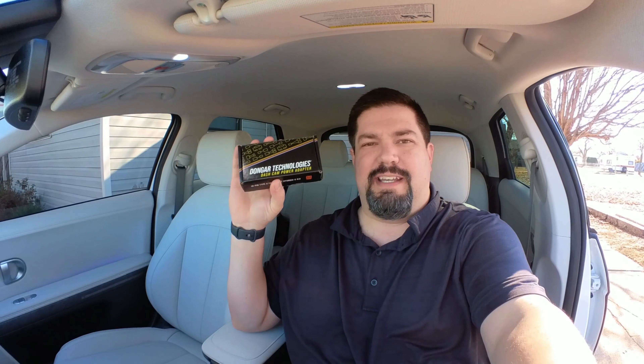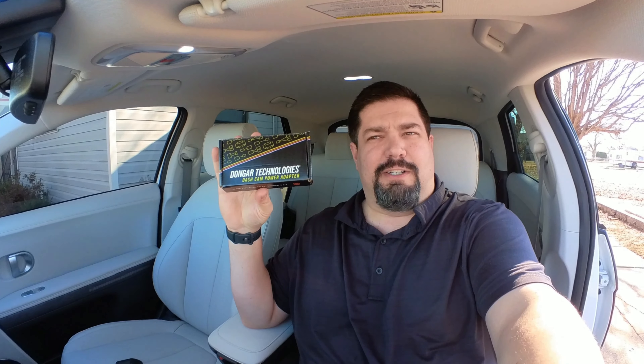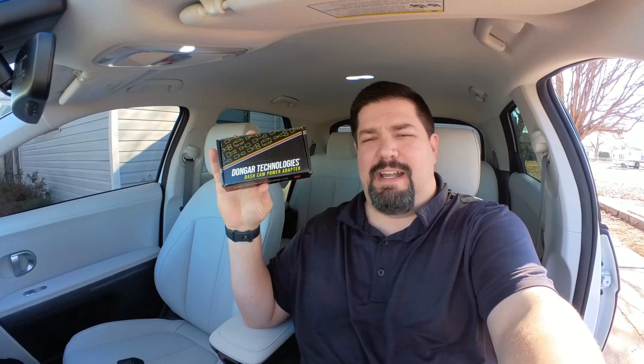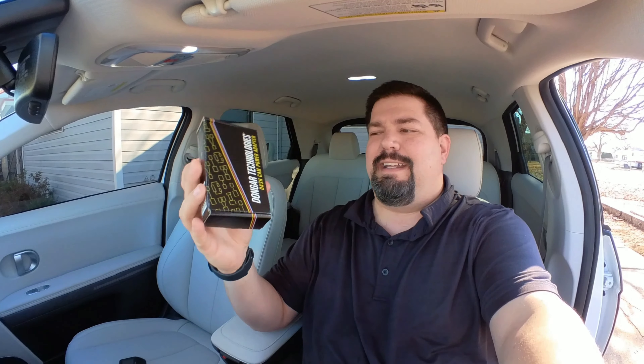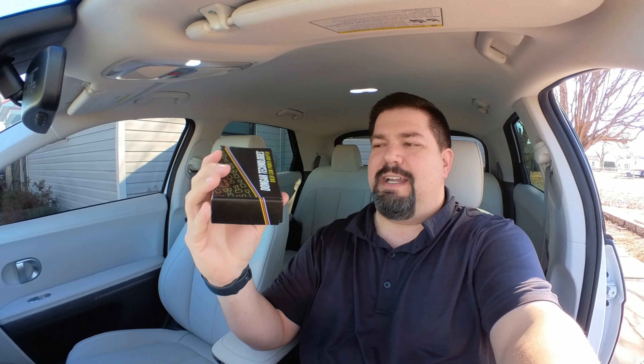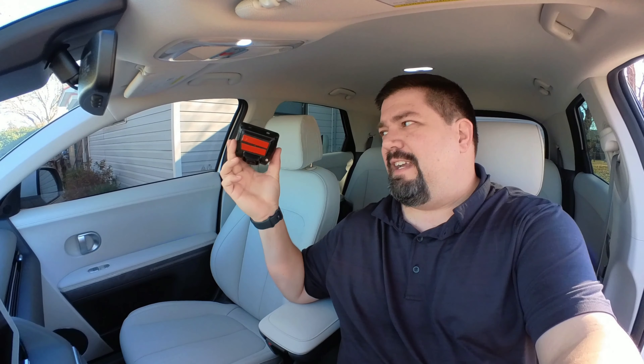Here we are in the Ioniq 5. This process should be pretty much the same for the EV6, but I don't have one — I know the adapter will fit, but the example of me putting it in may not be exactly the same. This is the adapter you're going to need — it says it's a 10-pin H-type for Hyundai and Kia.